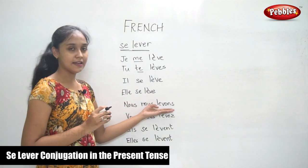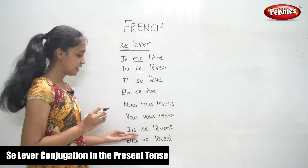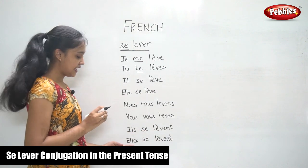Nous nous levons. Vous vous levez. Ils se lèvent, elles se lèvent.